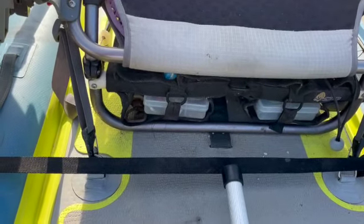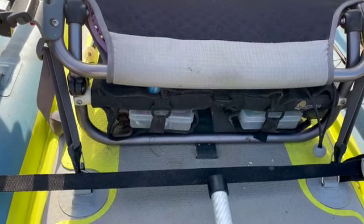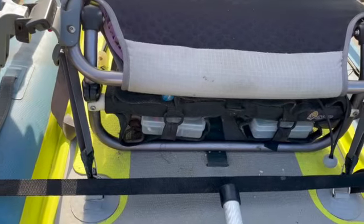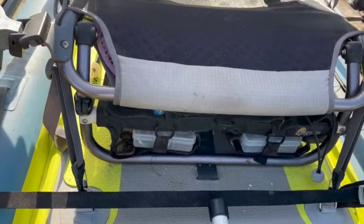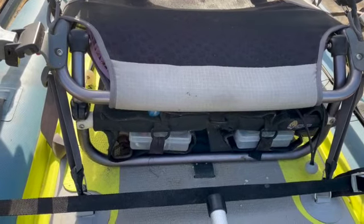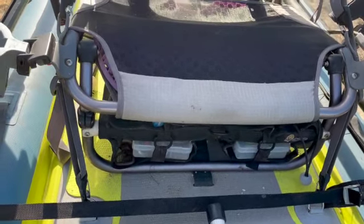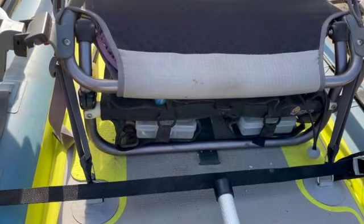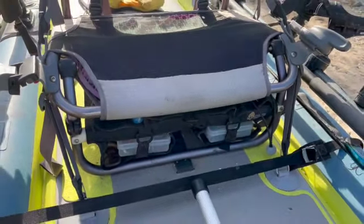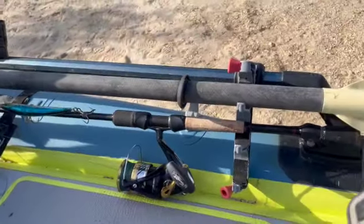It makes for a very useful and stable place to hold your gear — you don't need a tackle box or big box in the back. Everything is buttoned down because when you're launching and returning here you're always dealing with surf and you can get flipped. When that happens things get scattered all over the beach, but with everything tucked away like this it's still attached and you're not going to lose it.